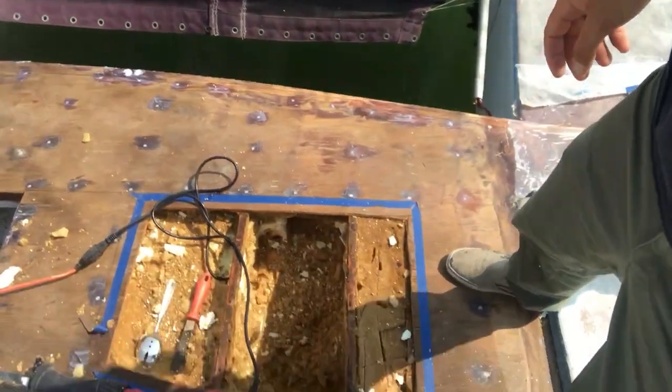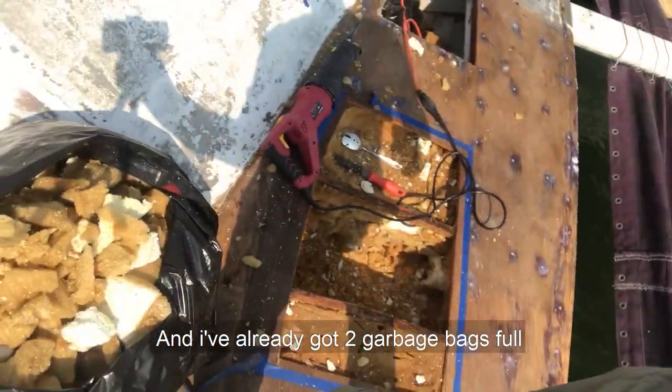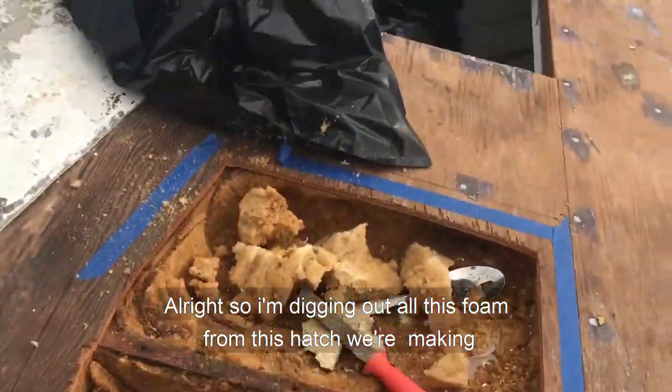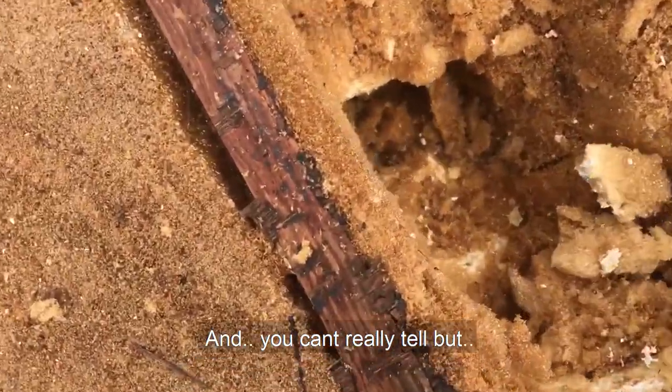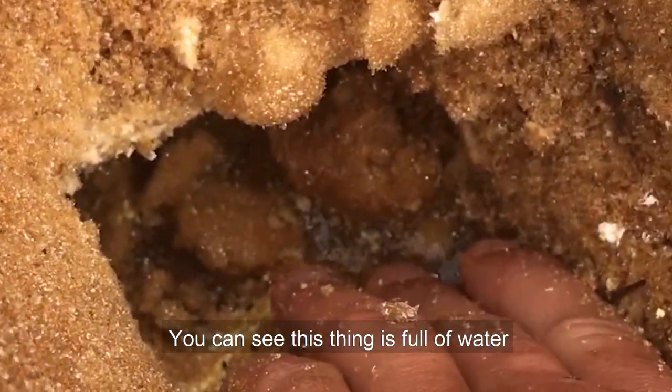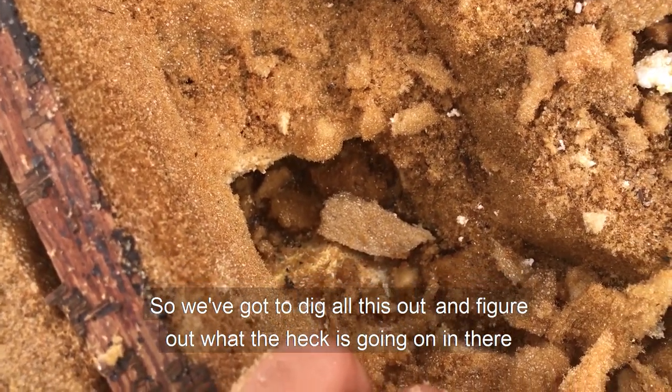People day out here in Sausalito, real fine day, and this is pretty brutal work. I've already got two garbage bags full. I'm digging out all this foam from the hatch that we're making. You can actually see there are things full of water, so we've got to take all this out and figure out what's going on in there.